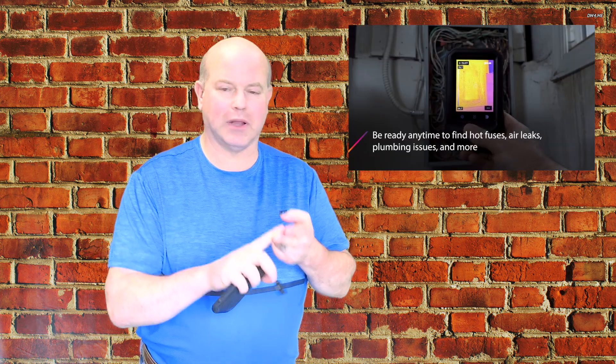This new camera is something that every single electrician, plumber, maintenance person, people doing construction, people doing insurance — everyone can afford this camera, slip it into their pocket, and have a completely new world to look at.